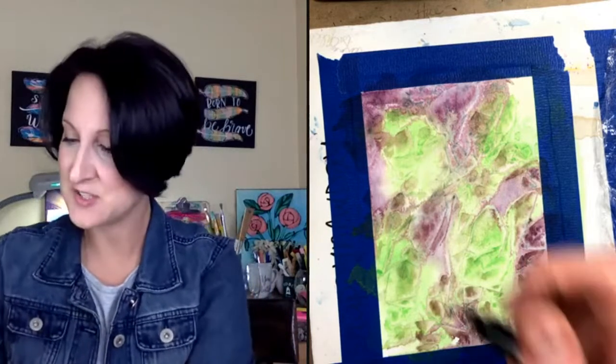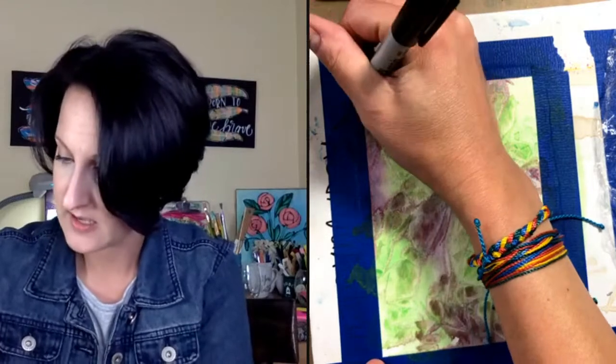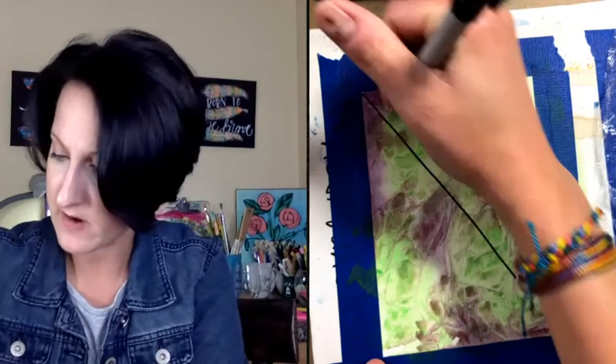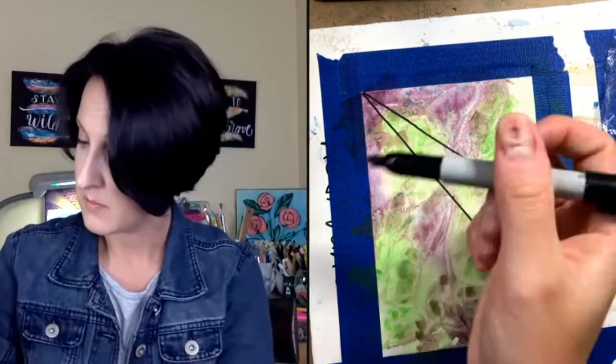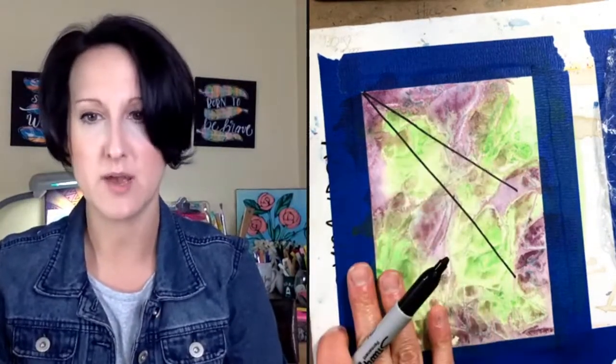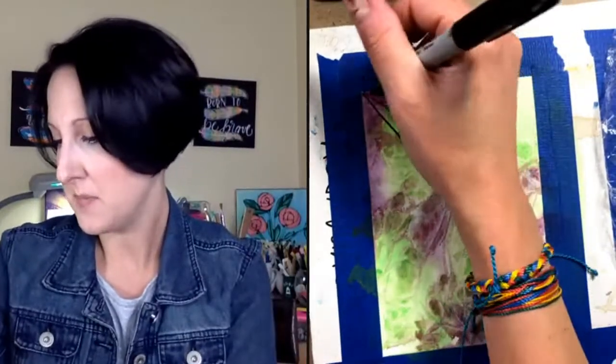You're going to need a black marker of some kind — I'm using a Sharpie. You can use whatever you have. I've done it with finer-tip pens before, and those look really nice too, but I want you to be able to see it clearly. I really like the way that dark black Sharpie line looks on watercolor.